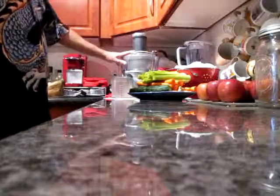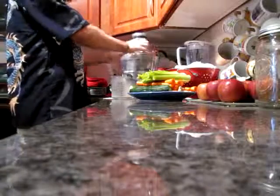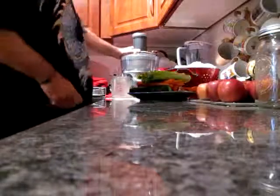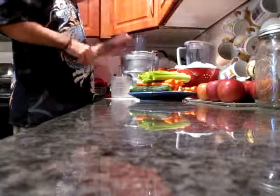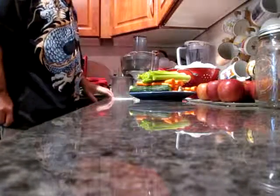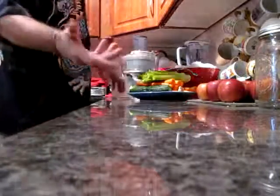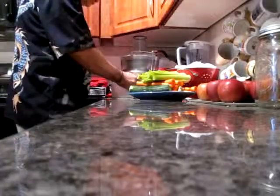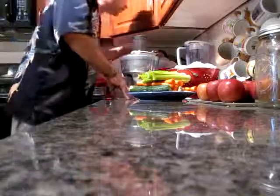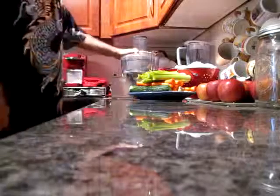Got my Breville juicer here. It's seeing some better days. I have to actually tie the lid on because the little bar here is loose and it causes some problems. Not going to worry about that too much. I'm going to start out doing some green stuff and it's going to get kind of noisy, so you can watch me do this.